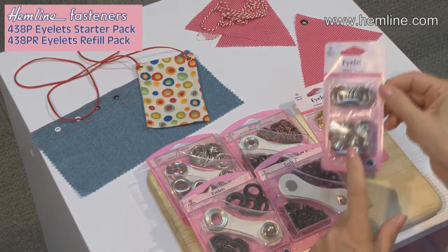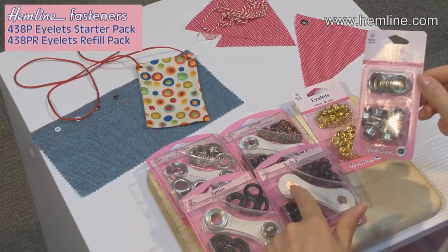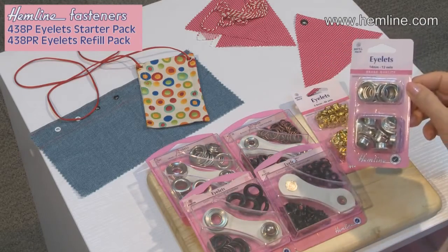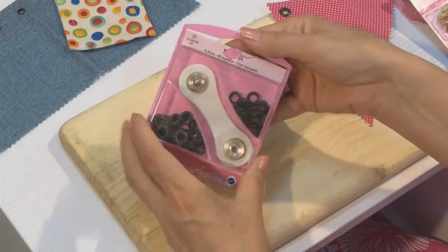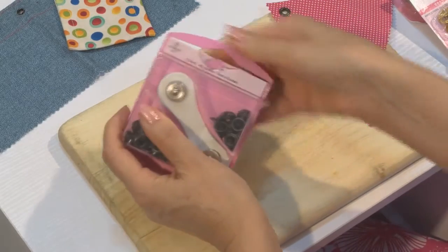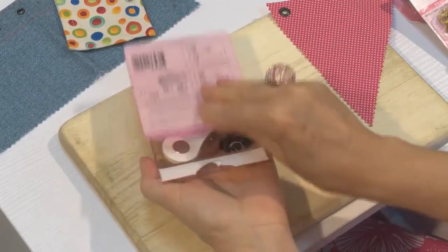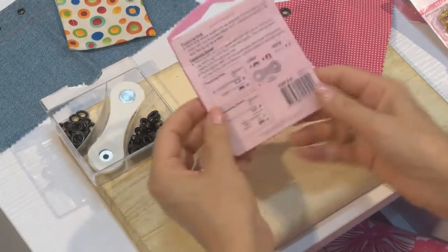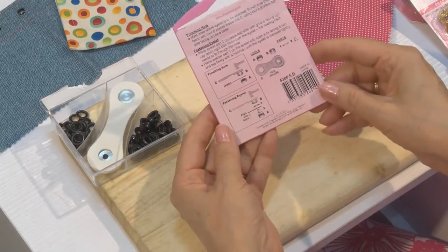You can also get refill packs so you can use the tool that comes with the original kit, or you can buy the tool separately. The resealable packaging means that you can keep everything nice and neat — I release the top and then that will slide off. So I've now got a nice dish holding all the bits and on the back are the instructions for use.